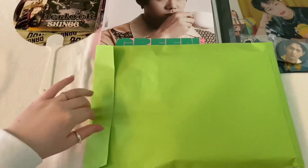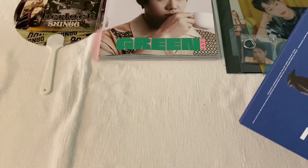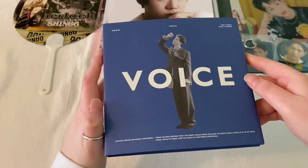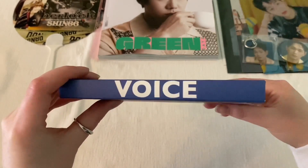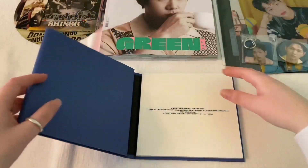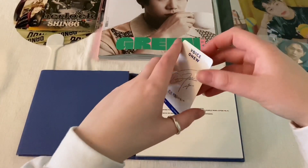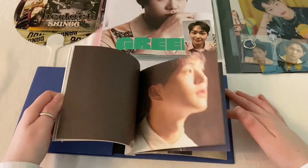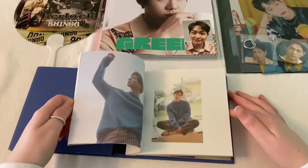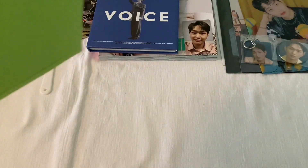I'm guessing another album — oh yes! I'm so excited to finally have this. This is Jinki's first solo album, Voice — the blue version. There is of course a white version. And it does come with one of the photo cards — right here. So cute. And yeah, just a little flip through. Very pretty.